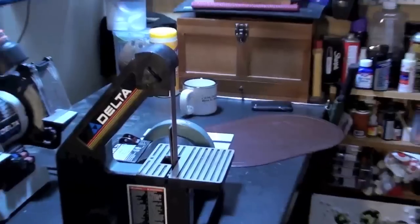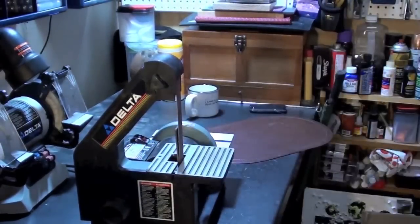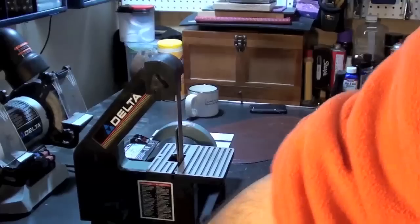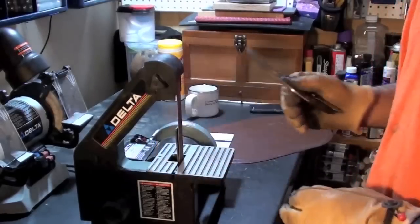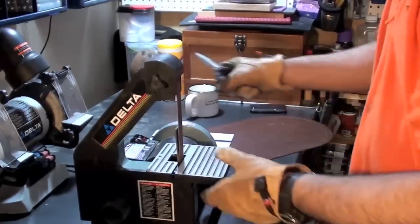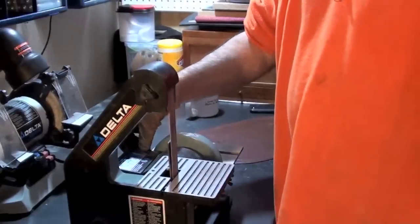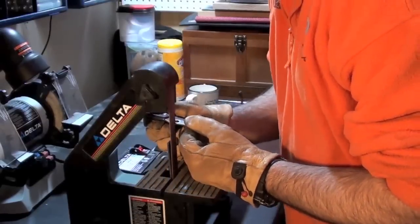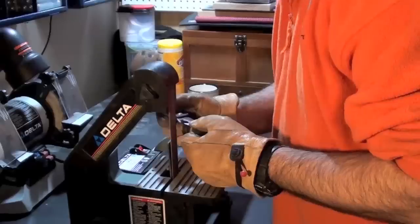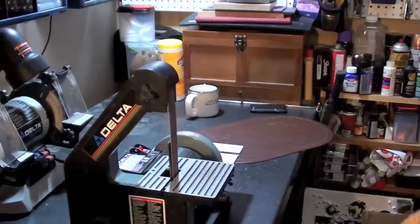So what I tried was breaking out my sander. This is a sanding belt on here, and actually this started to work really good. What I did was I went ahead and fit this paper right in here and let it start grinding. I'm going to show you what I'm doing here — this actually started working really good.